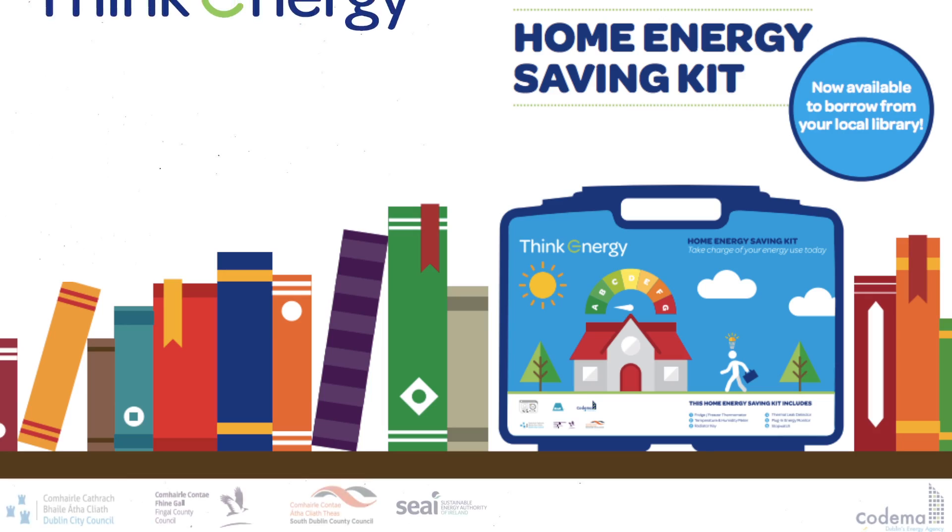So why don't you begin your energy journey today? Simply borrow a Home Energy Saving Kit to get started. Thank you for joining us.